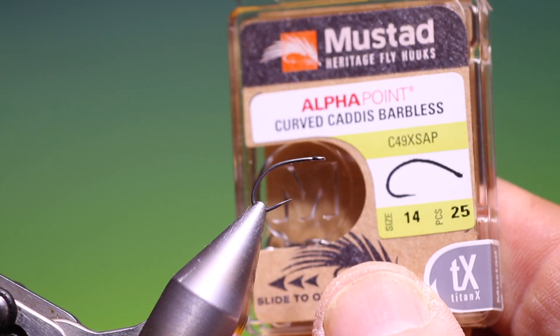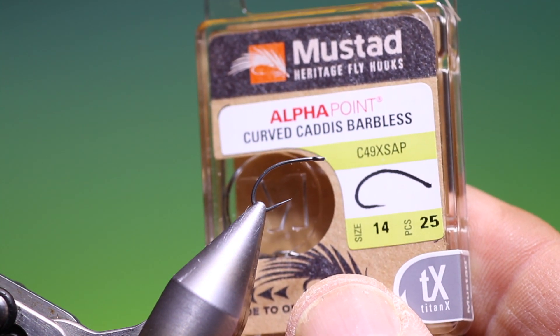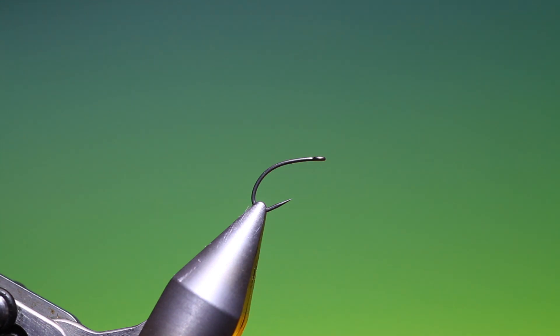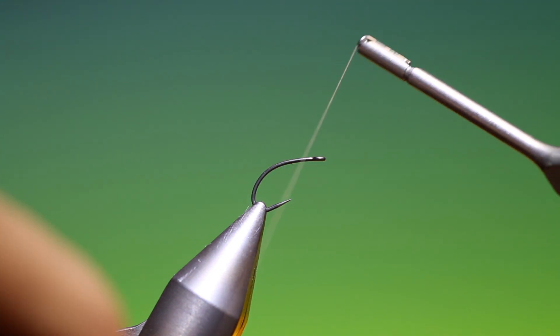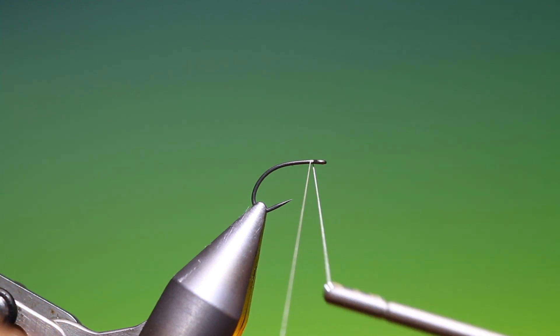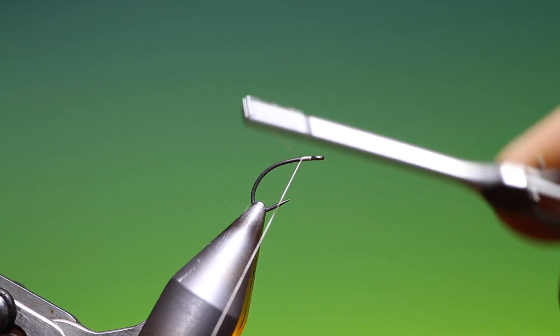We'll start with a Mustad heritage curved caddis barbless size 14. I have sheer 14-0 thread, gray or tan. This is an excellent little caddis pattern I've devised.